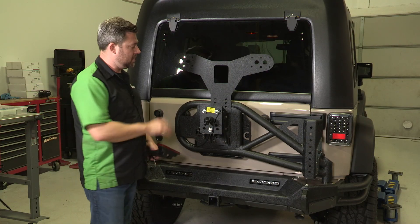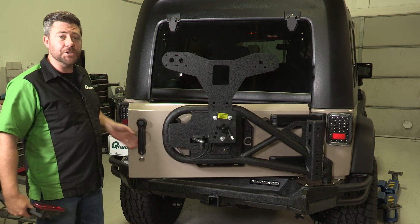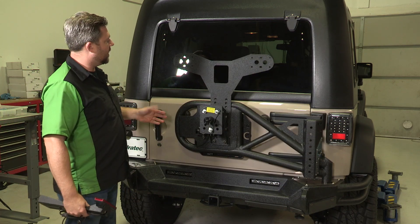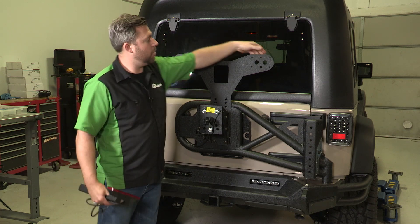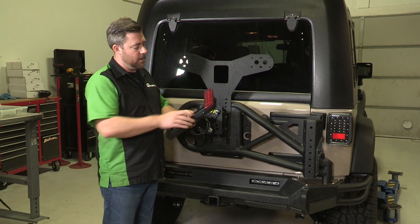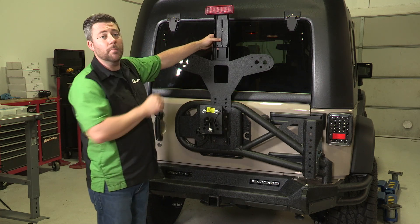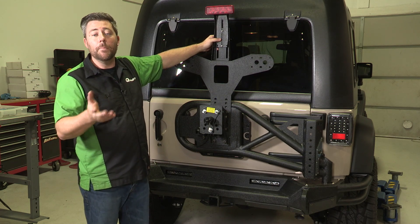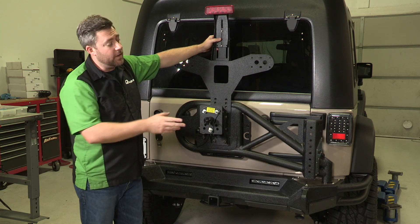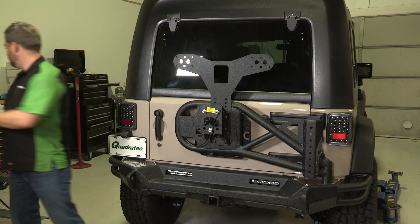We've finished mounting up our SRC tire carrier onto the bumper. It integrates really nicely with the tailgate, which makes for easy one-handed operation to open and close your tailgate without fumbling with any additional latches. The tire carrier also includes a Rotopax mount — a great place to mount a pair of Rotopax behind the spare tire, allowing you to carry extra fuel, water, or trail gear. It also comes with a third brake light mount that reuses the factory third brake light and mounts it high up above the spare tire. Since we already have an Alpine backup camera third brake light assembly mounted in the center of our spare tire, we don't need to use that bracket. We'll go ahead and get our spare tire installed and then move on to the rocker guards.